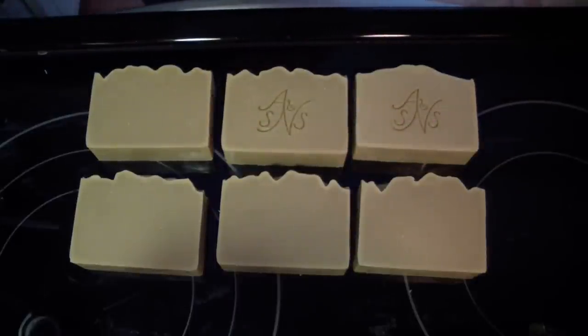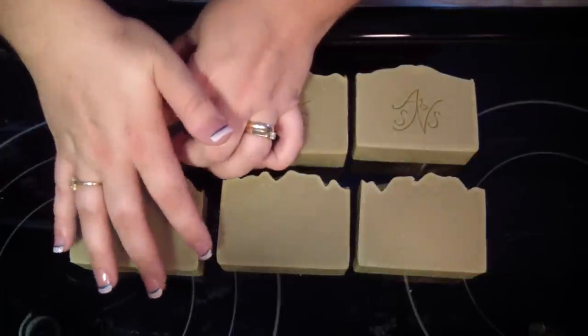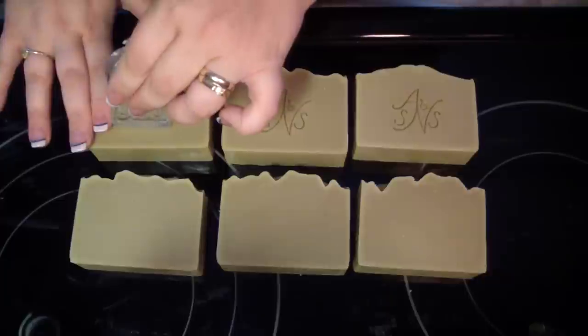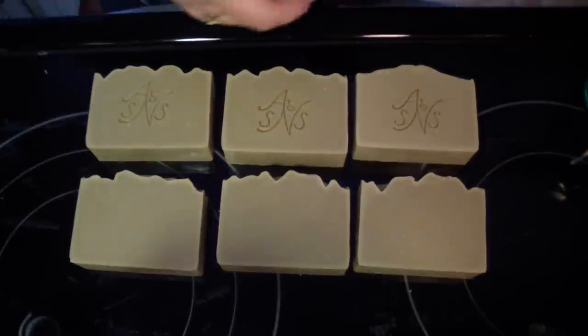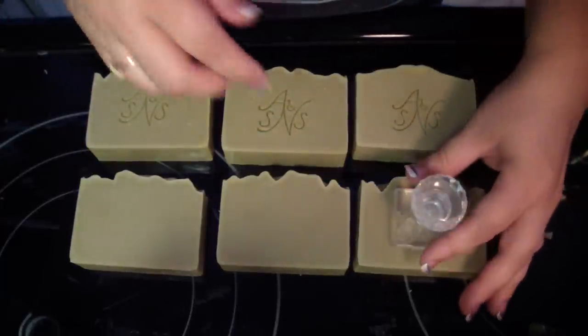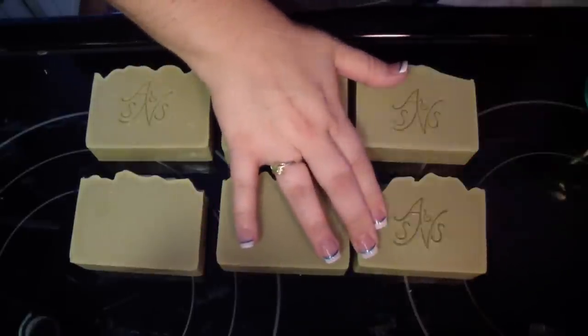It gives a clean impression. I spritz it for every single one. Just a little spritz — even pressure, a little wiggle.